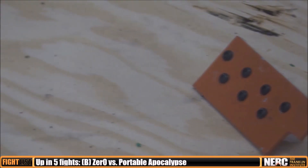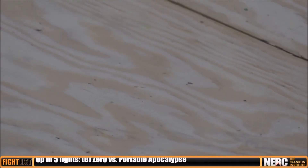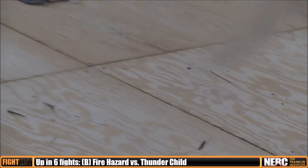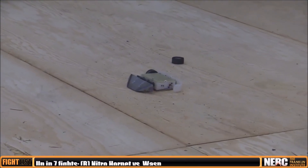I had to replace that front wedge and the top armor. There wasn't much I could do about the base plate, but it wasn't really that damaged, so I kind of just shrugged off that damage, made sure that everything was still working — which it was — and then moved on to my next fight.